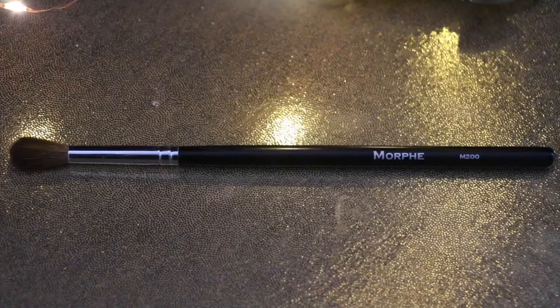This is where I'm going to end up applying the blue color. And with my clean Morphe M200 brush, I'm going to go back and forth in the crease and buff without any harsh lines.